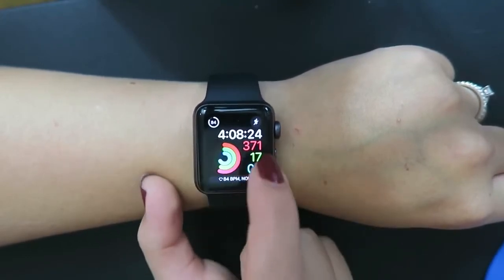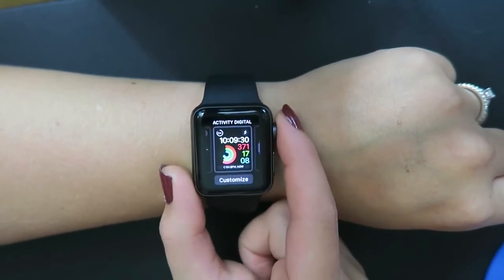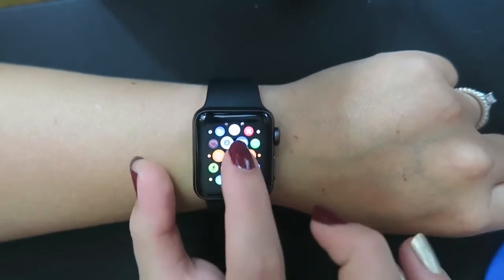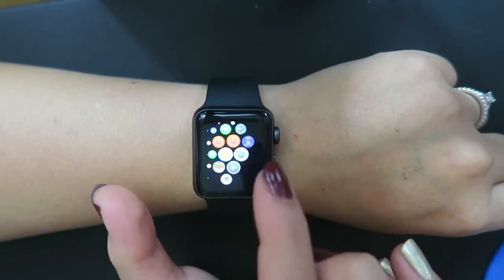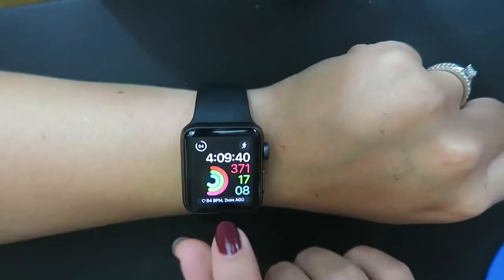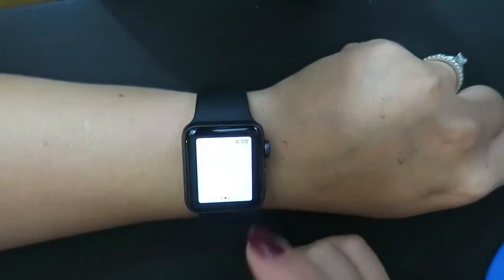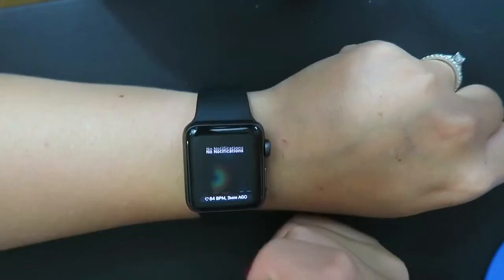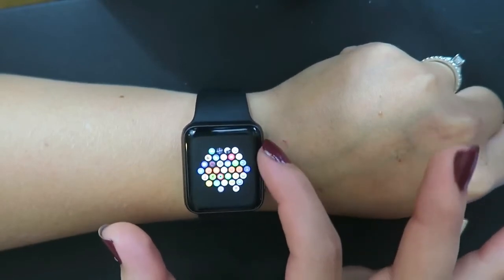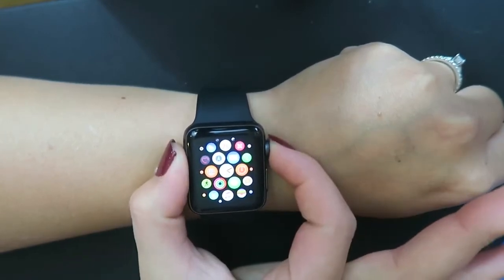You can swipe through the different clock faces they automatically have and customize any one you want - just press and hold, then click customize. One click of the button takes you back to the clock face. If you want to check other apps, press the button once and it goes through all your apps - you can scroll through them. To turn the watch off, press and hold the long side button. Swipe up from the watch face to enter the control panel, which includes a flashlight app. Swipe down for notifications. You can also use the little dial to scroll in or out of apps. Press and hold the side button to talk to Siri.